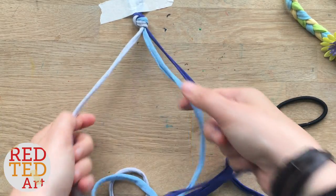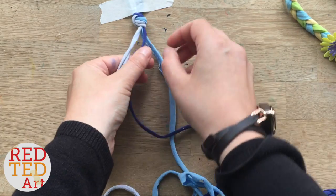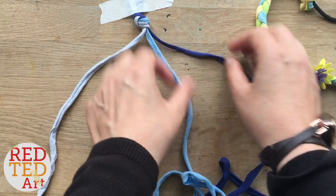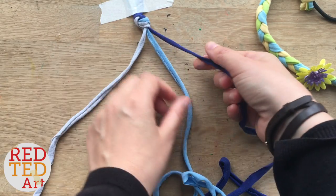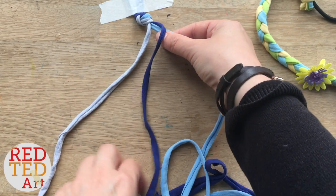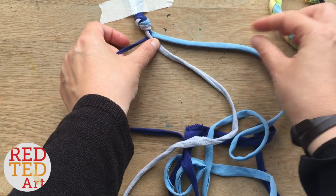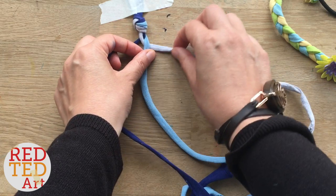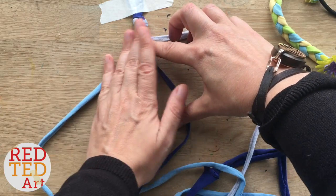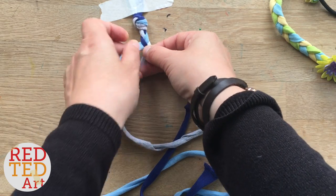So if you haven't braided before, I'll quickly run you through it and then we'll speed it up. Three strands and it's really easy to braid. It's good to have a bit of tension here. Basically you go right over the middle one, and then you take the left and put it over the middle. Keep that one in the middle and now you go out to the right again. Basically you keep swapping sides. Now I'm going to just speed this up and get to the length I want.